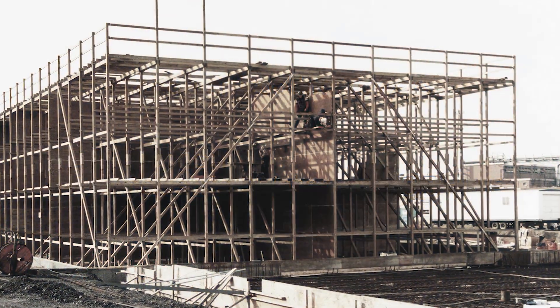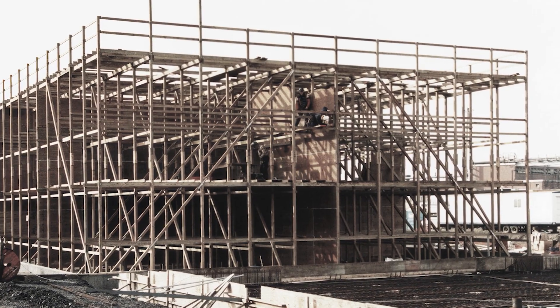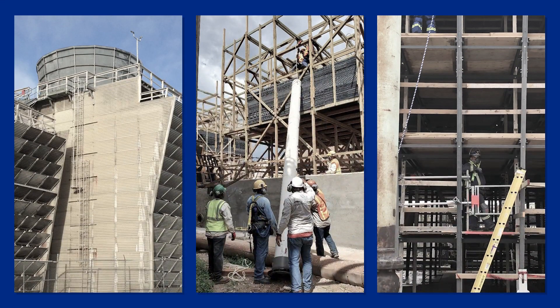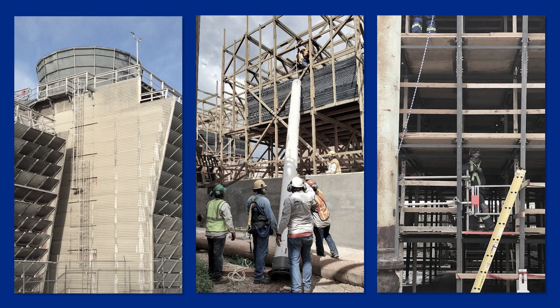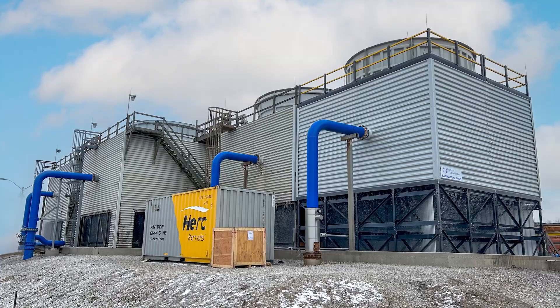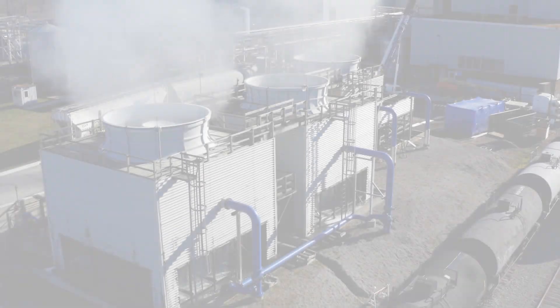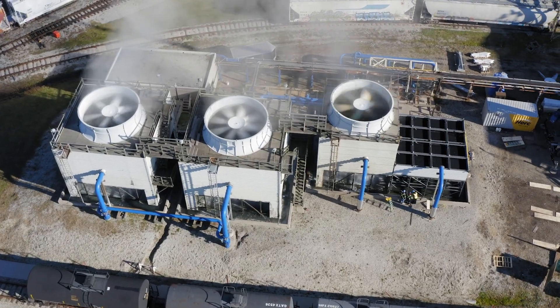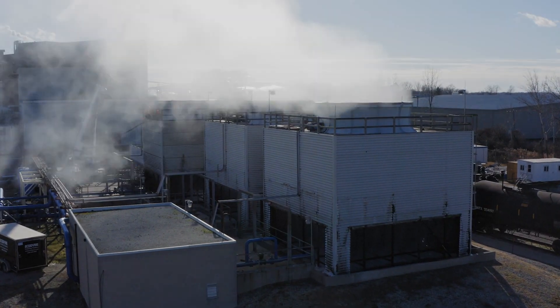For decades, cooling tower replacement has required extensive stick-by-stick on-site construction, lost production time, and costly mechanical upgrades. Now, Echodyne, a trusted provider of cooling towers for nearly 60 years, has developed an innovative modular solution that solves these challenges in days.